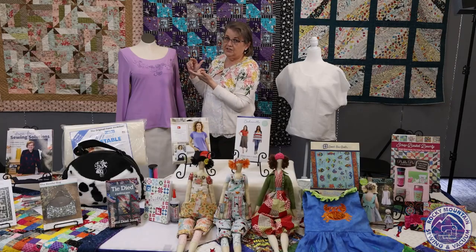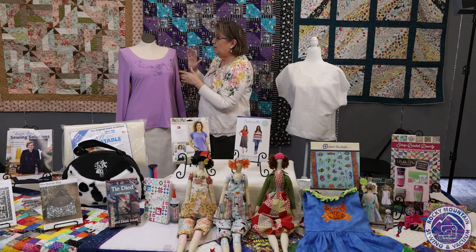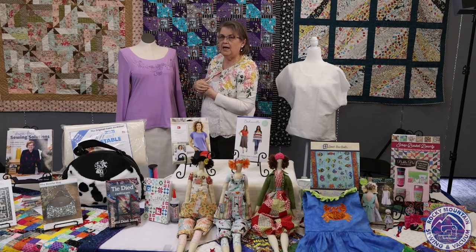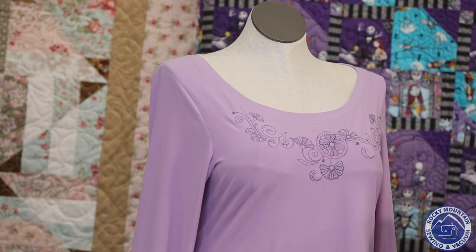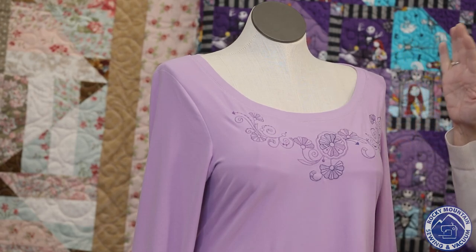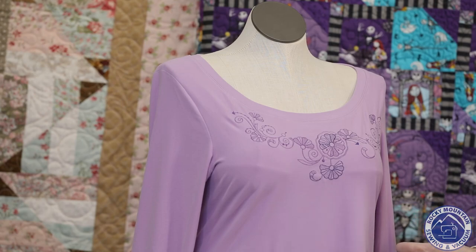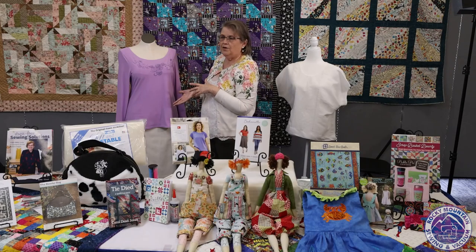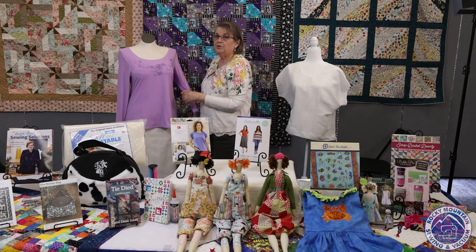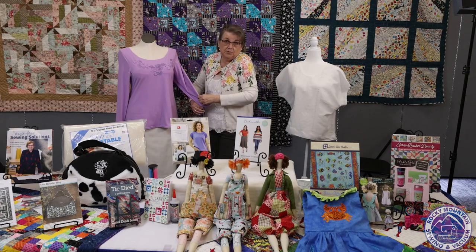Another thing I really liked about this T-shirt is the fact that — not counting the embroidery, which is an OESD pattern called Dressed in Daisies that took a little bit of time — the T-shirt went up really fast. I think I made it in about an hour. So I'm definitely going to go buy some more fabric and make myself a few more T-shirts that I can wear under my sweaters at work.